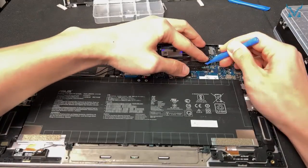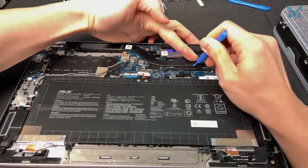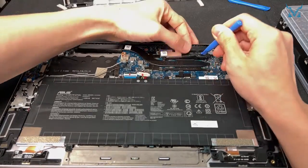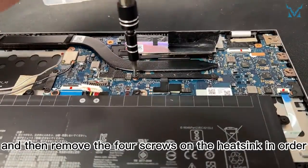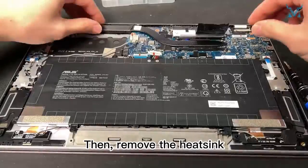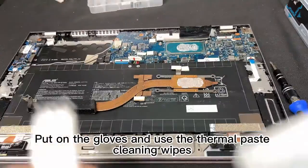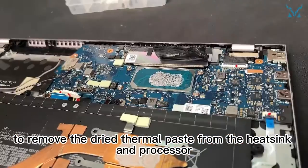Remove the shielding film, and then remove the four screws on the heat sink in order. Then remove the heat sink. Put on the gloves and use the thermal paste cleaning wipes to remove the dried thermal paste from the heat sink and processor.